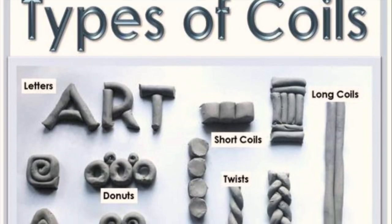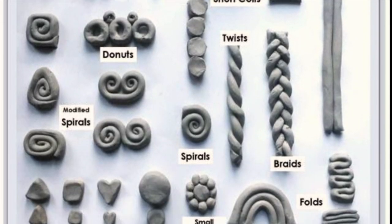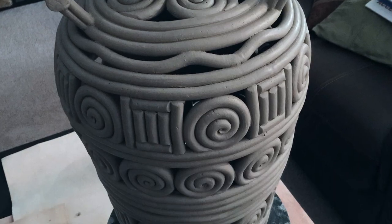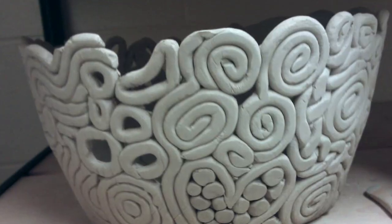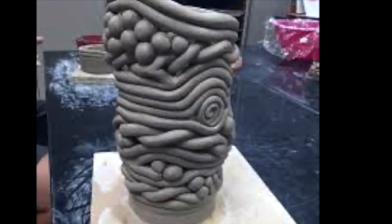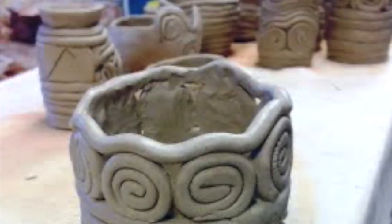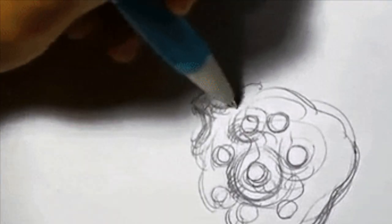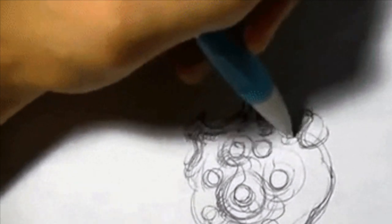Before you start creating your design, think about all the different types of coil designs you can make — there are so many to choose from. The neat thing about coils is you can make fantastic designs rather easily. The possibilities are endless, so have fun with it. I recommend trying out different types of coils as practice first, then starting the drawing and your design in your journals.